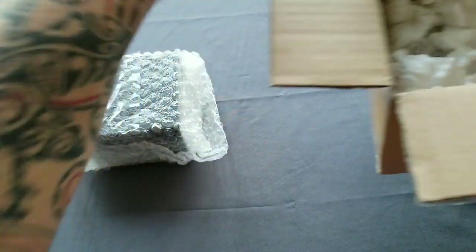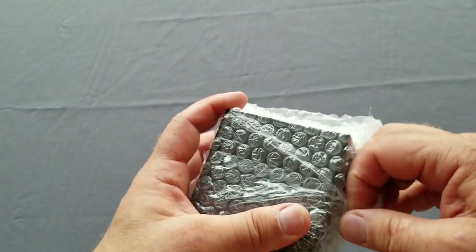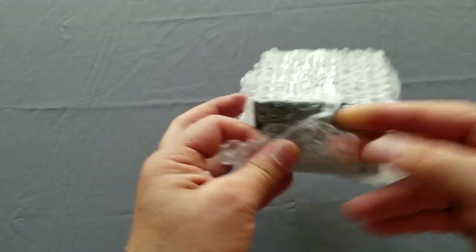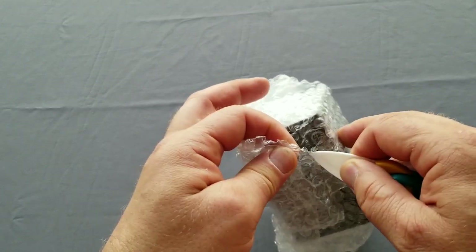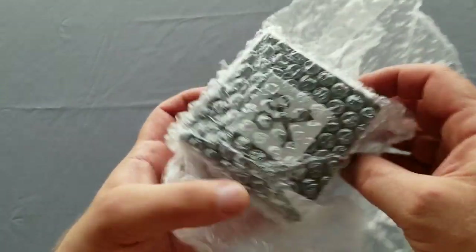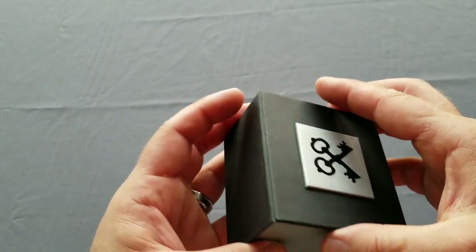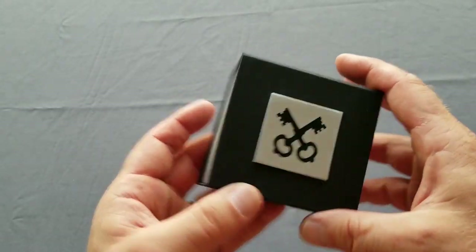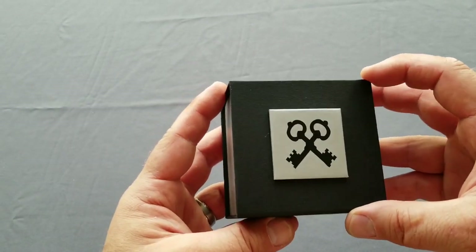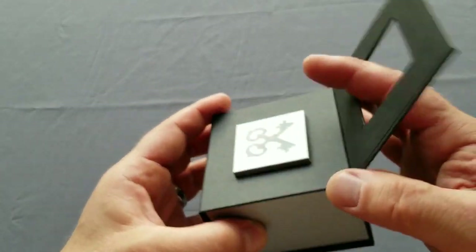Interesting thing — two days ago I didn't even know this company existed, honestly. I was contacted through MicroBrand Watch World, if I was interested, and I said yeah sure, why not. I got in contact with Jonah and he sent me the watch a day and a half ago. So this is Lorentz from Leyden.